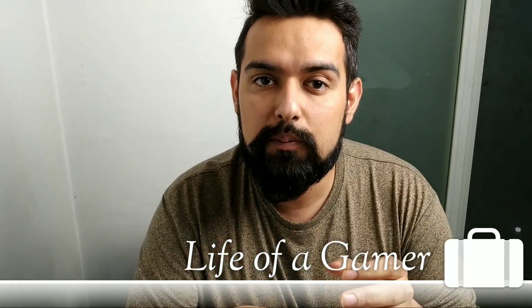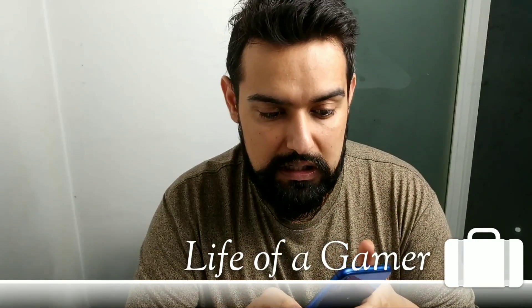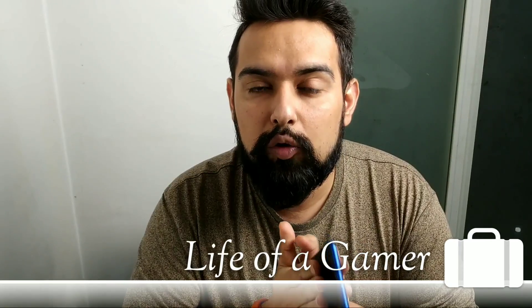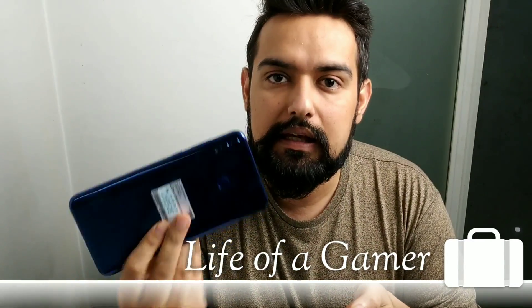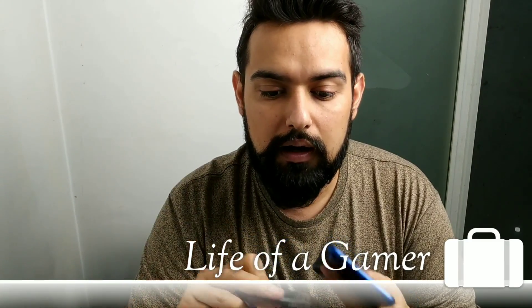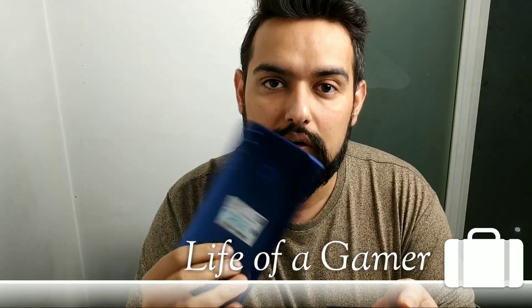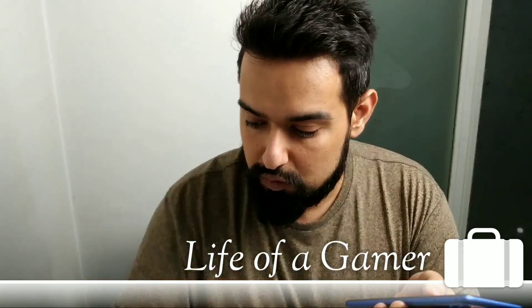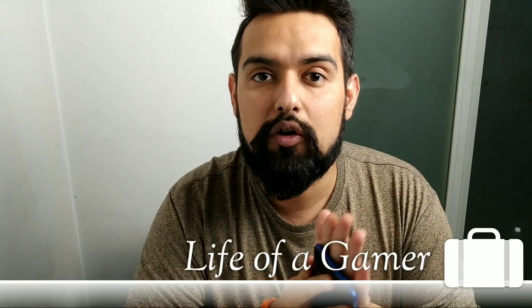If you want to see a camera comparison, you can tell me in the comment section which one you want to see. We have only 10 days left for my Honor 8X Max giveaway — see the unboxing video and follow the steps. On 2nd of October I will announce the result, so don't forget to subscribe and follow my Instagram.